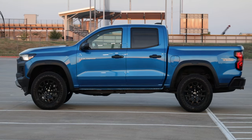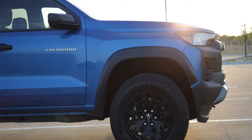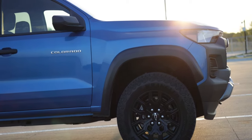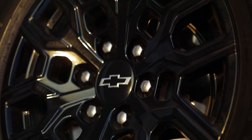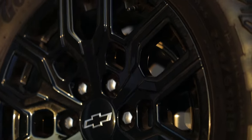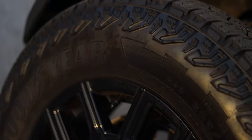You also have black belt line moldings as well as black wheel arch moldings, and the wheel arches are a little bit more squared off and bolder. Our wheels are 18-inch dark alloy wheels running 32-inch Goodyear all-terrain tires.